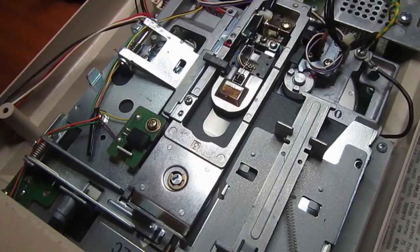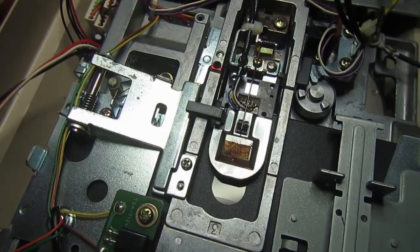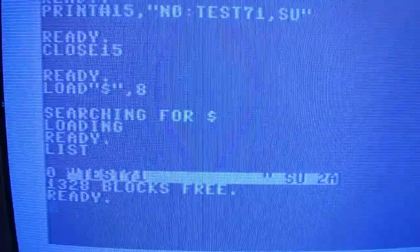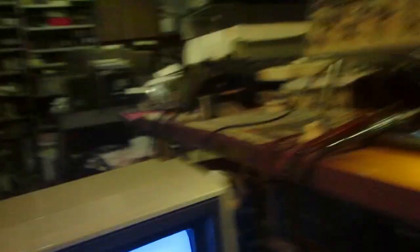This is usually my last test: formatting a double-sided disk. Side number one is formatting now, writing the directory - and it worked. So this is the result of formatting a random disk and all is okay. This one is repaired, with some effort.